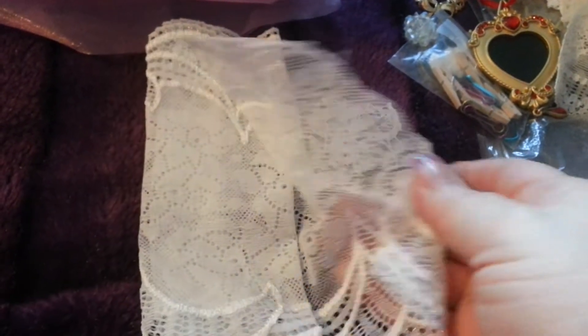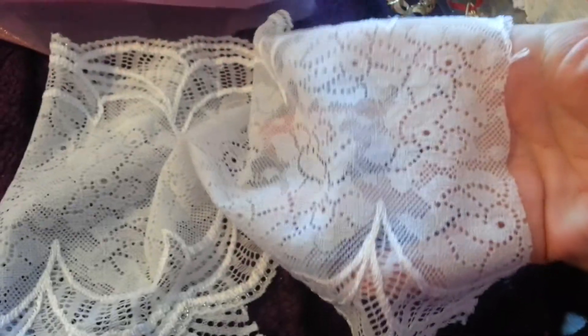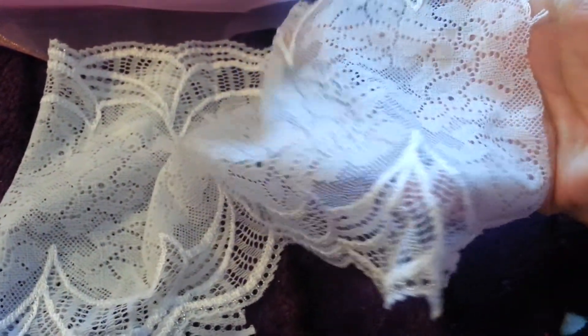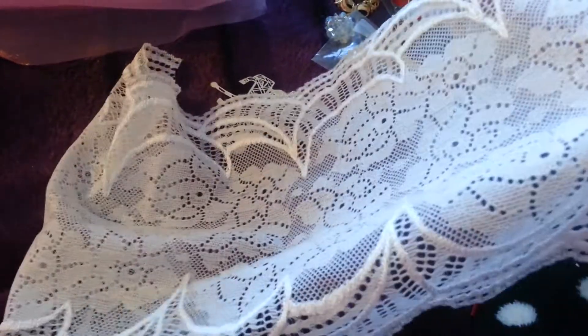And then this last piece — it's beautiful, it's so soft. I've got a lot of white lace. Beautiful. And then the actual satin-type organza that everything was wrapped in. Thank you so much for that, Ria.